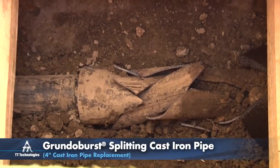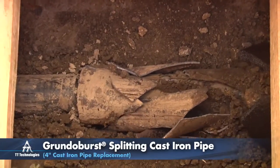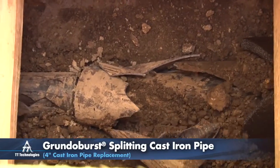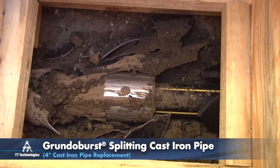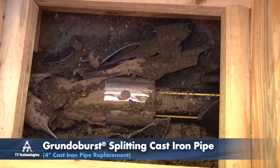The Grundo Burst's expander, attached to the rollers, forces the fragmented pipe into the surrounding soil while simultaneously pulling in the new pipe.